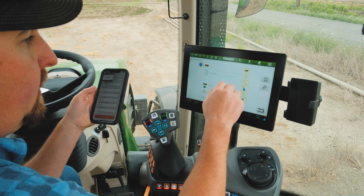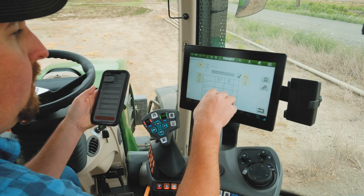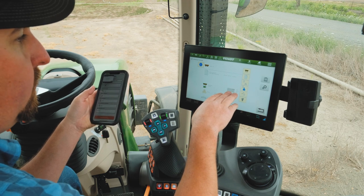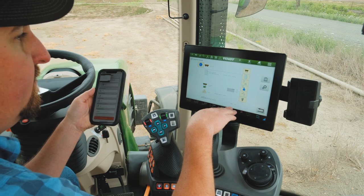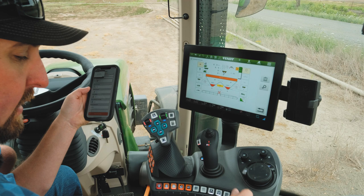We have changed our documentation so we can keep track of the current field for the customer's records. We have entered the rate of 329 pounds to the acre and we're going to be spreading at 100 feet. Our machine is ready to go.